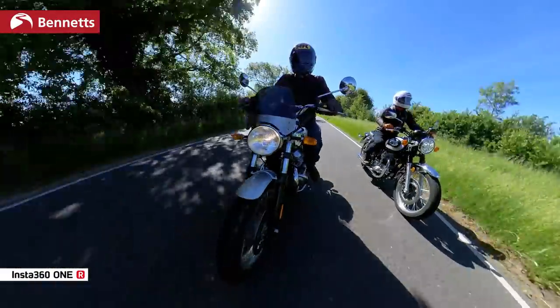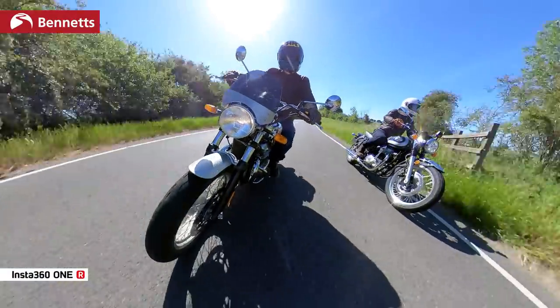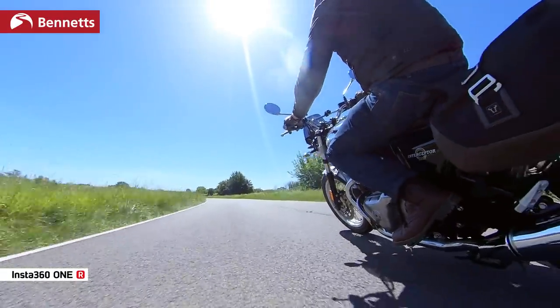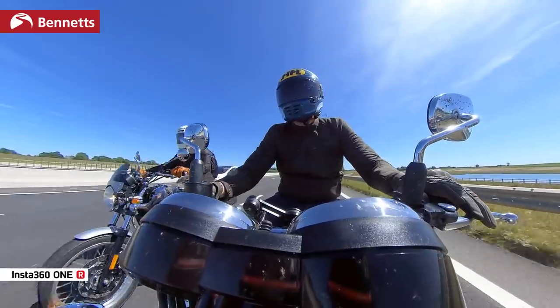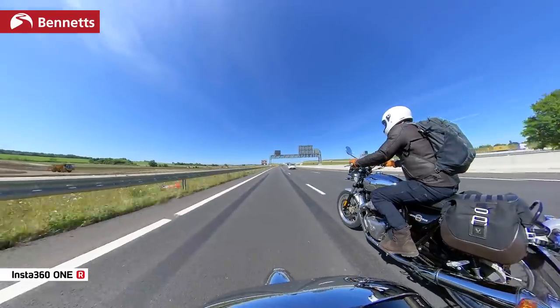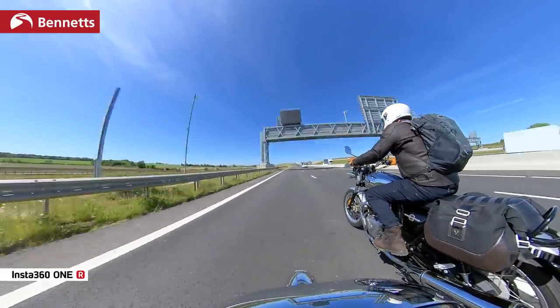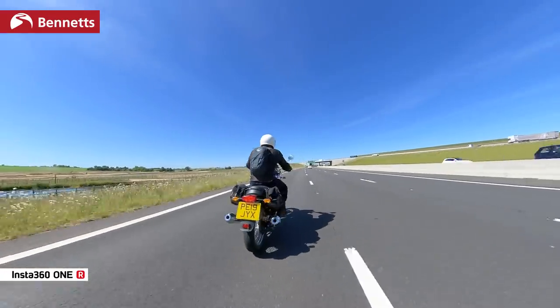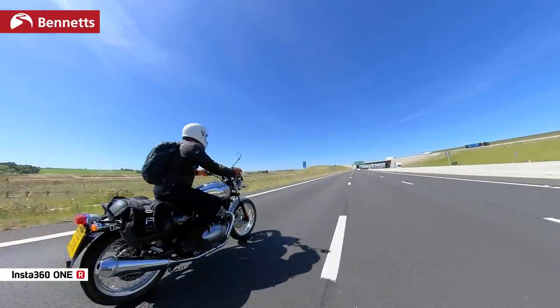First of all, versatility. I can't stress enough how much of a difference this camera makes to the way I film. I can literally just put it on the bike — either sticking it on with a GoPro mount or attaching it on the end of a selfie stick — think roughly where I want to look, and that's it. I can compose the shots later in the edit. It's really changed the way I film and made the last few videos so much easier to produce on my own.